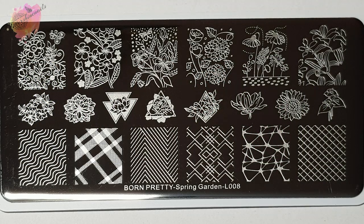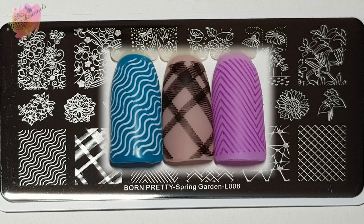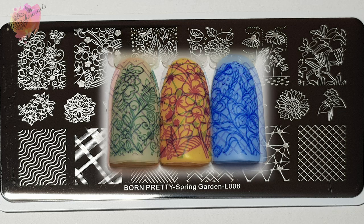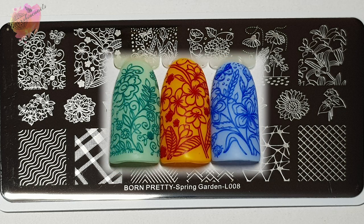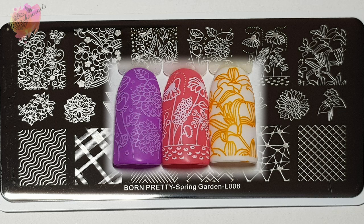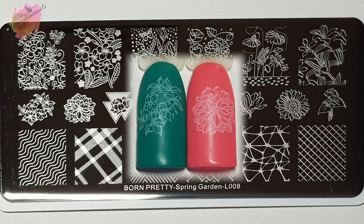Born Pretty Spring Garden L008 is floral and pattern inspired. Along the bottom there are six nice sized patterned images, along the top there are six very pretty floral images, and in the middle there are eight smaller floral images. I wasn't sure if I liked the mix of floral and pattern on the plate, but there are still some really nice images. These floral images are just calling for either reverse stamping or Sharpie manis — adding the extra colour will just look amazing.